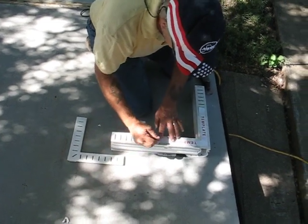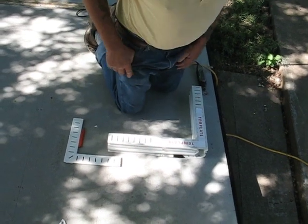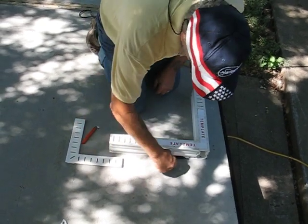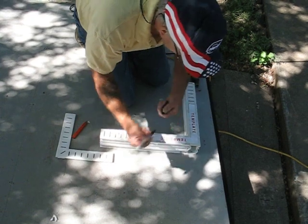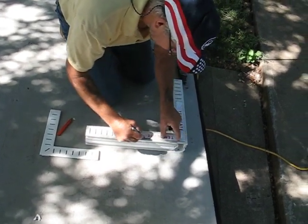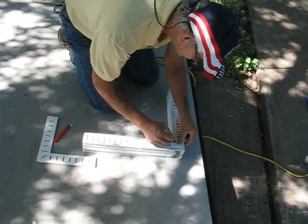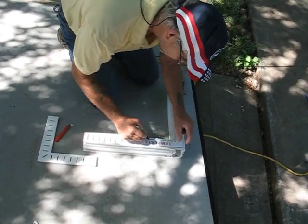Once you get them taped into place, you can take a Sharpie and trace the outside corners. That's where you'll be cutting — trace the template all the way around.